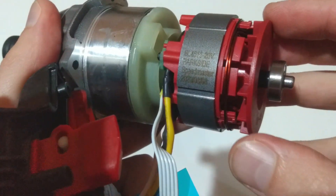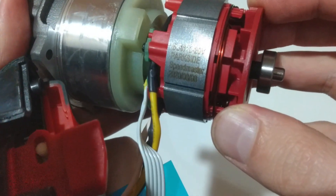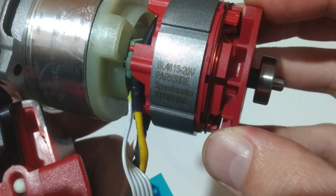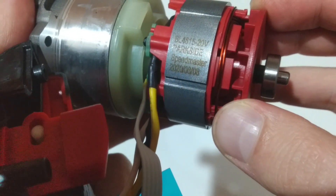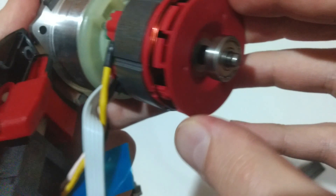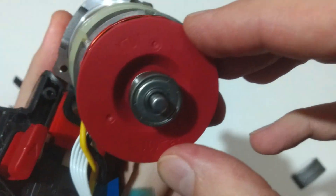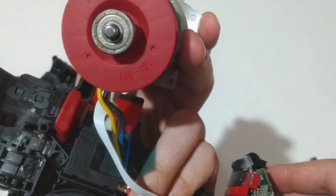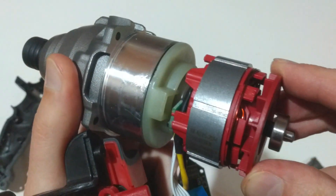Over here we can see the model of the brushless motor: 20 volts Parkside Speedmaster, manufactured on the 8th of August 2020. Basically, that's all there is inside this impact driver — it looks well manufactured.